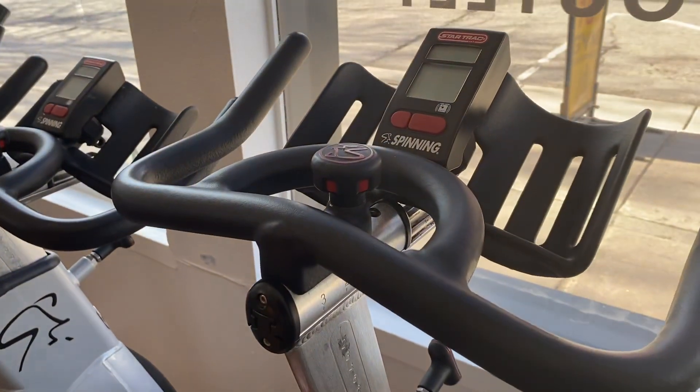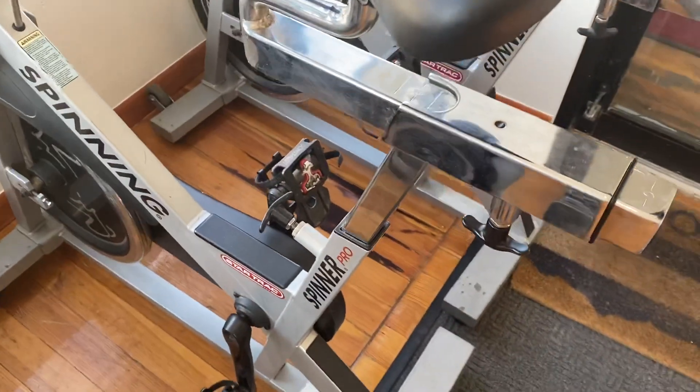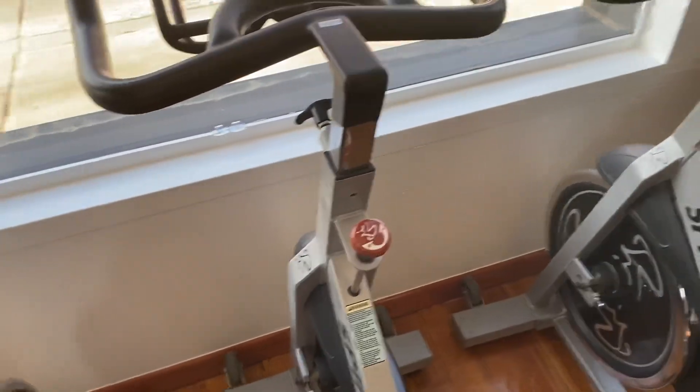And same with the handles — up and down and forward and back. Whereas the Spinner Pro only has forward and back, up and down with the seat, and the handles only go up and down.